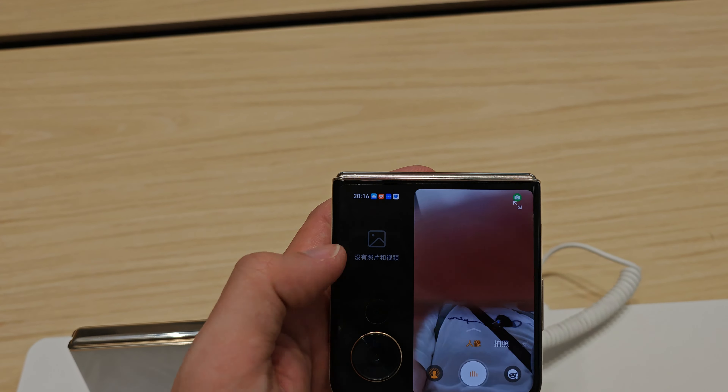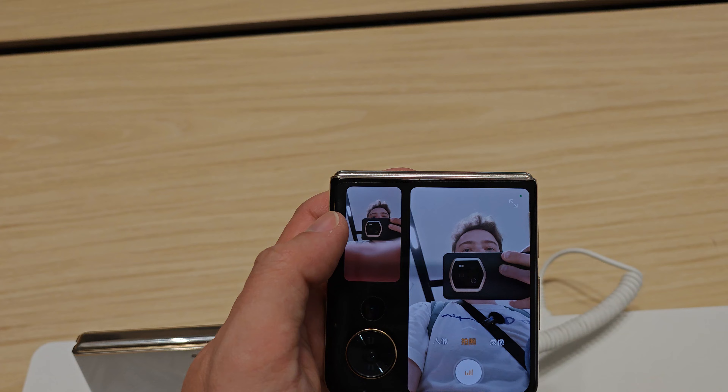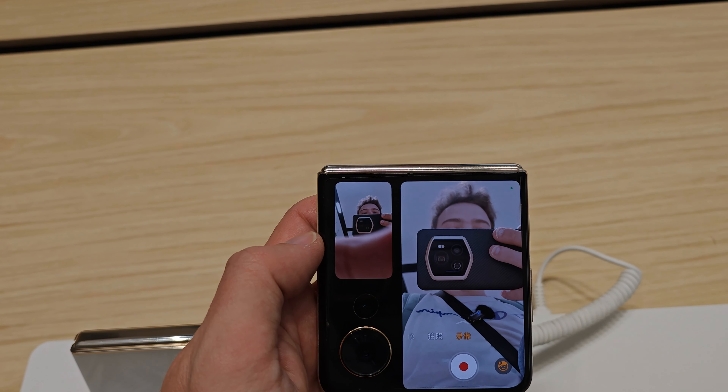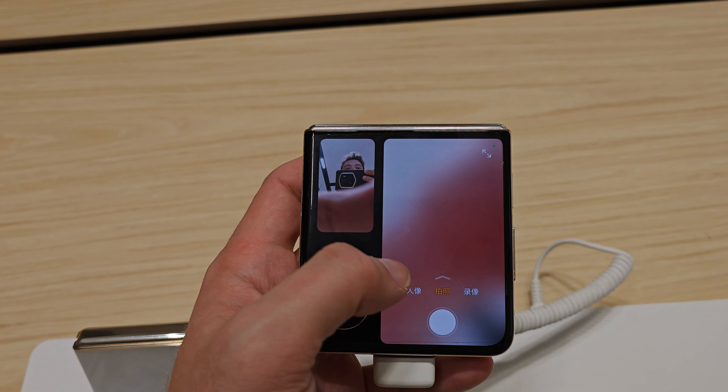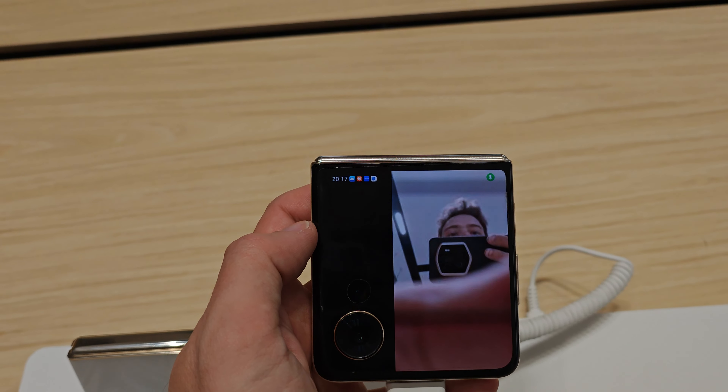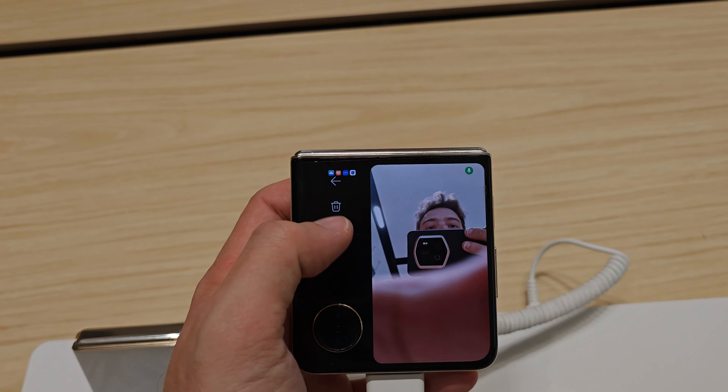What I'm more interested in is the Magic V Flip, because this one we don't have in Europe. Let me try to get one here — this is how the device looks, with two camera cutouts. We can even see some of the specifications. Let's open it up — it's running Magic OS with a new camera design. Looks pretty neat.